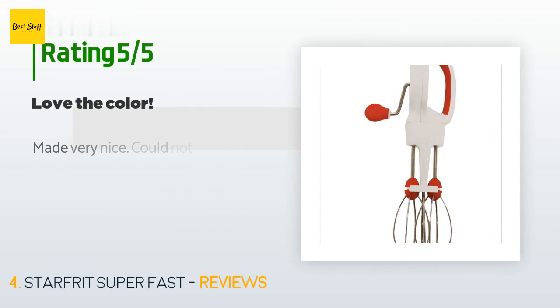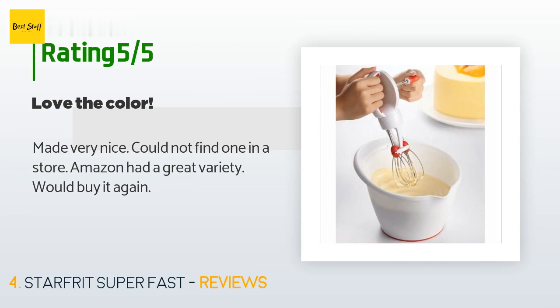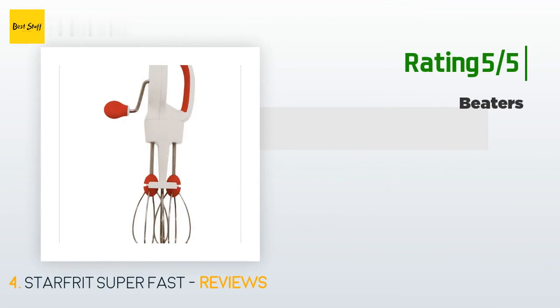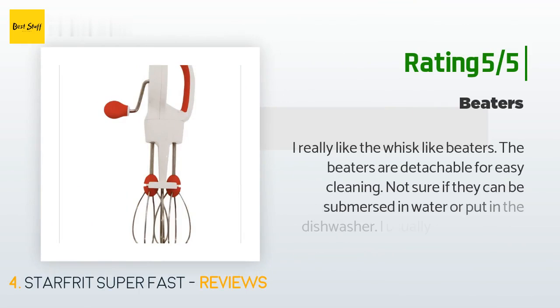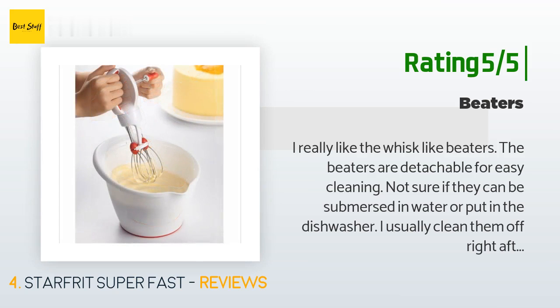The average rating of this product is 3.6 stars with more than 37 customer reviews. A customer said: 'Made very nicely, could not find one in a store — Amazon had a great variety. Would buy it again.' Another customer said: 'I really like the whisk-like beaters. The beaters are detachable for easy cleaning. Not sure if they can be submerged in water or put in the dishwasher — I usually clean them off right after I use the egg beater. The handle is easy to hold. Mostly use it to beat eggs.'